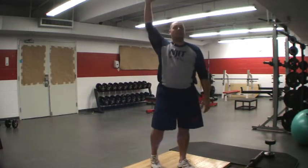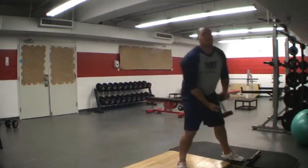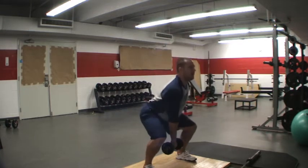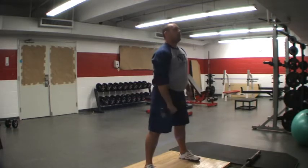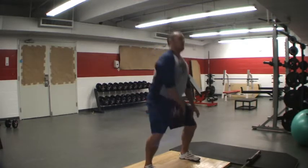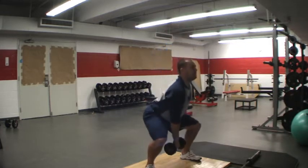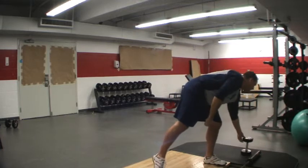Now, another version of that — I showed you the one-arm dumbbell snatch. Do the exact same thing: one-arm dumbbell snatch with an overhead squat. In order to make sure that I'm squatting deep enough, you'll see my opposite hand reach down to the ground.